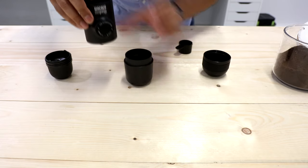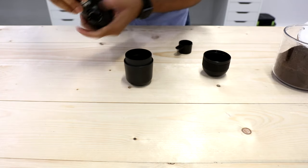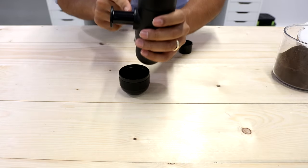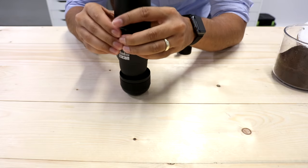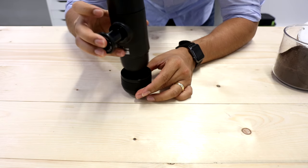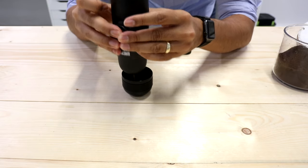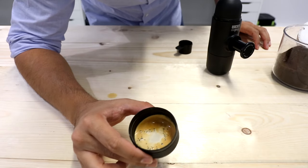The first six pumps are pumping the water through the pump, so it goes down to the coffee grounds and does everything. After the first six pumps you're going to start seeing coffee come out. Keep pumping until the coffee is gone. After that, put some sugar on it if you want, or drink it straight up and enjoy.